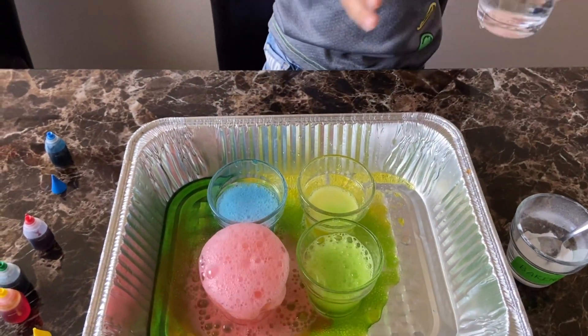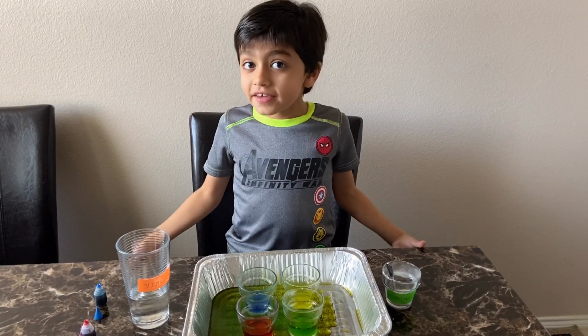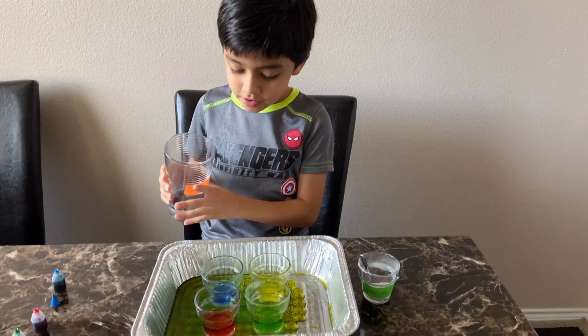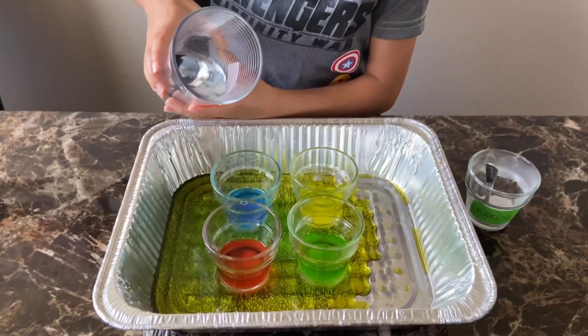And that is how the science experiment is. The magic does not end here — if you want more fun, add more vinegar inside the cups and it will create the magical effect again. Just watch.